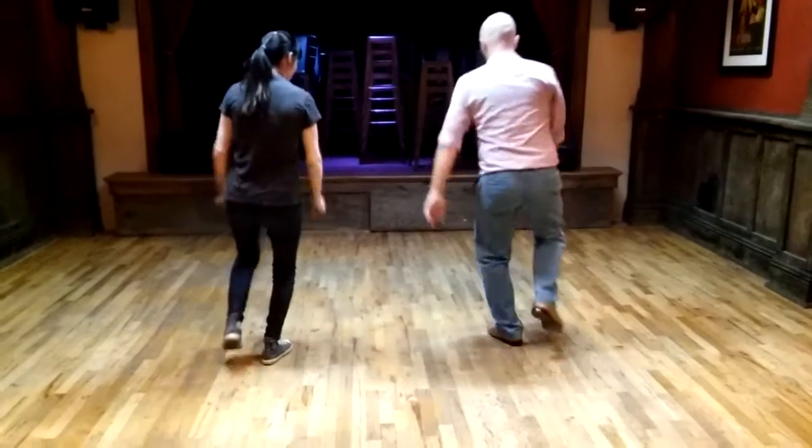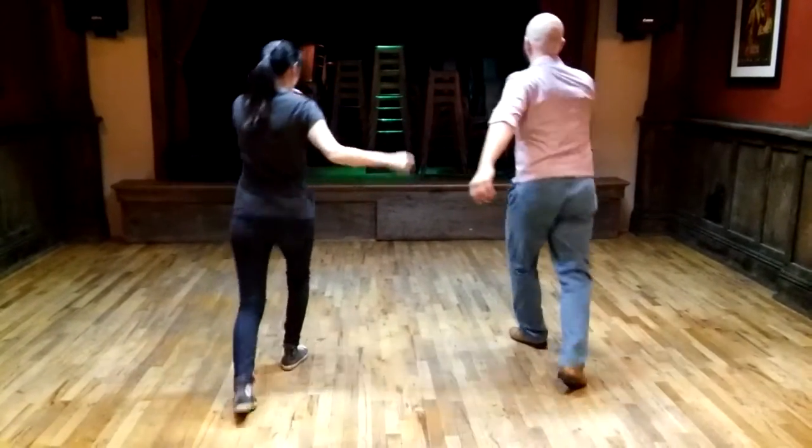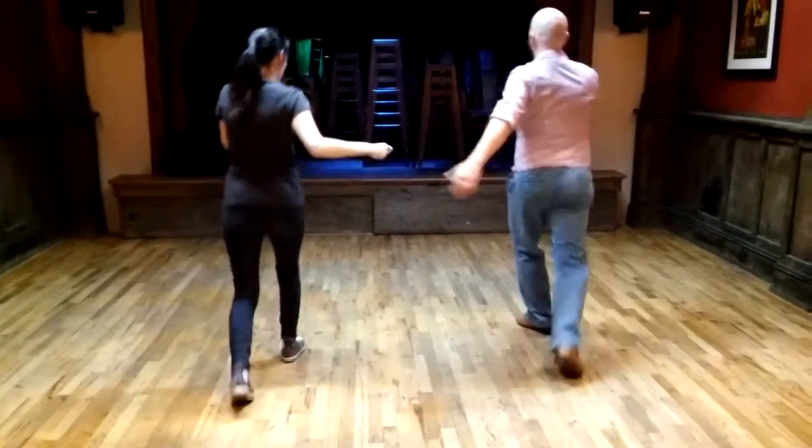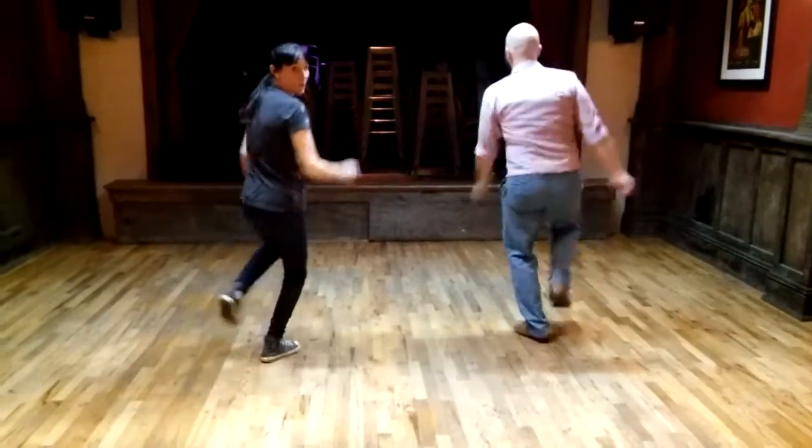And then we added a kick with our forward foot: kick, step, touch, step, kick, step. Making sure that we're bouncing the whole time.